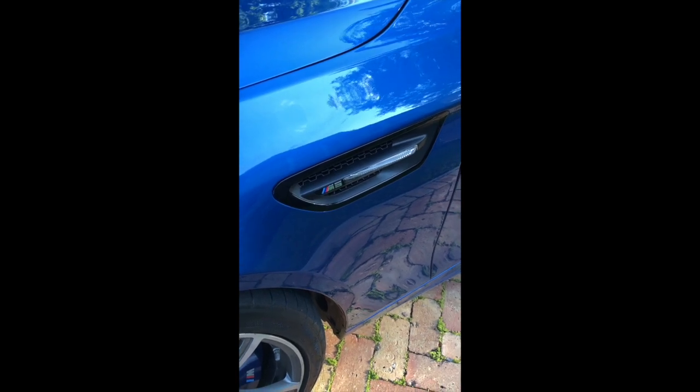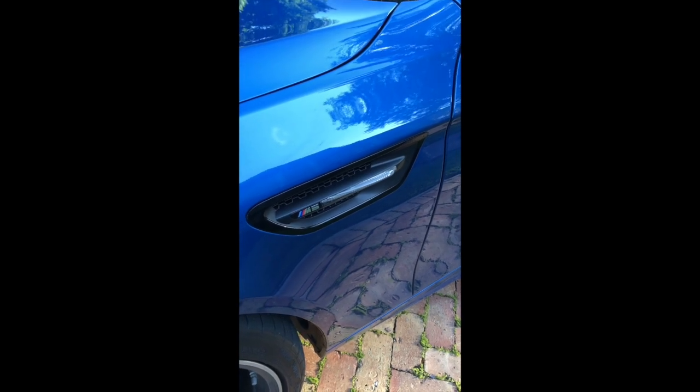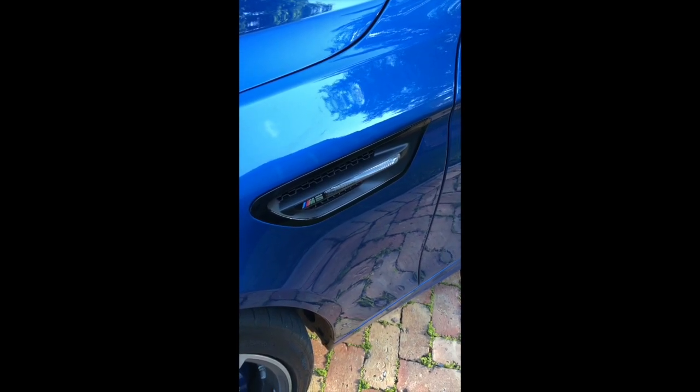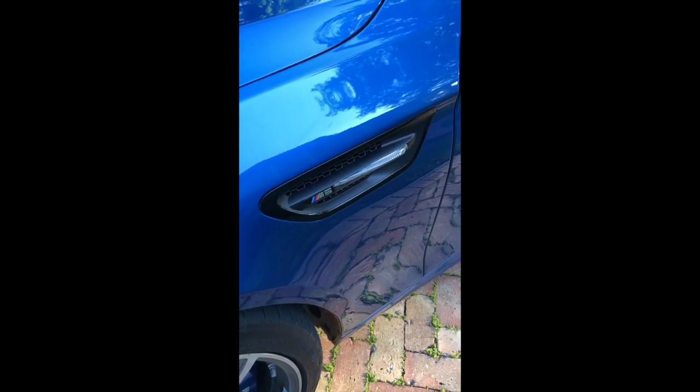I also changed out these side vents with a slightly tinted side marker. There were various options available and I went for the medium darkened marker. I didn't want it too dark, but it really does make a big difference versus the chrome stock.